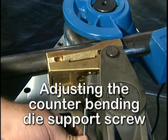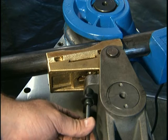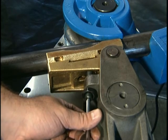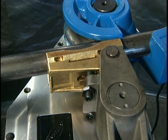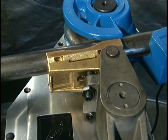Adjusting the counter bending die support screw: use the provided T-handle Allen wrench and turn the adjustment screw until it contacts the backside of the vise. Secure the screw with the locking jam nut. This adjustment screw affects the quality of the bend and must be set each time the material profile and/or size are changed.